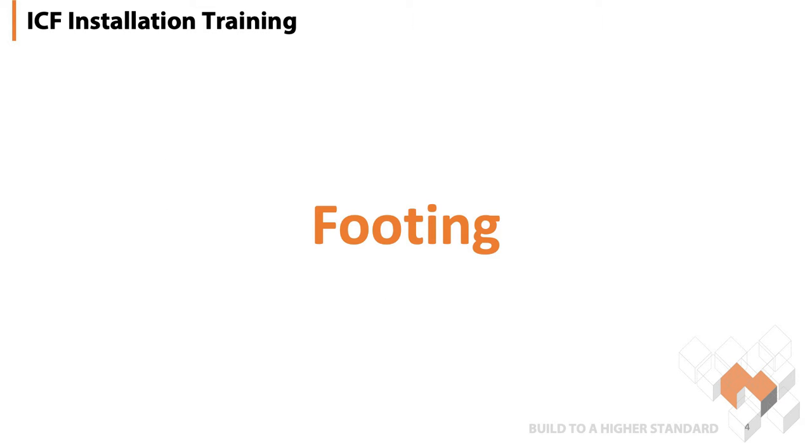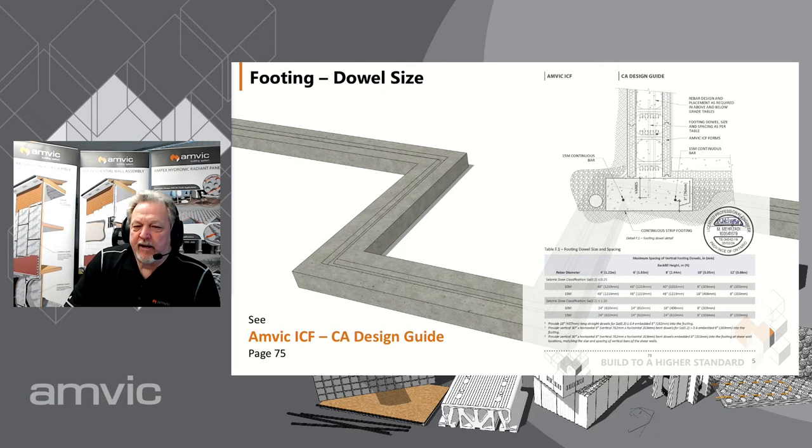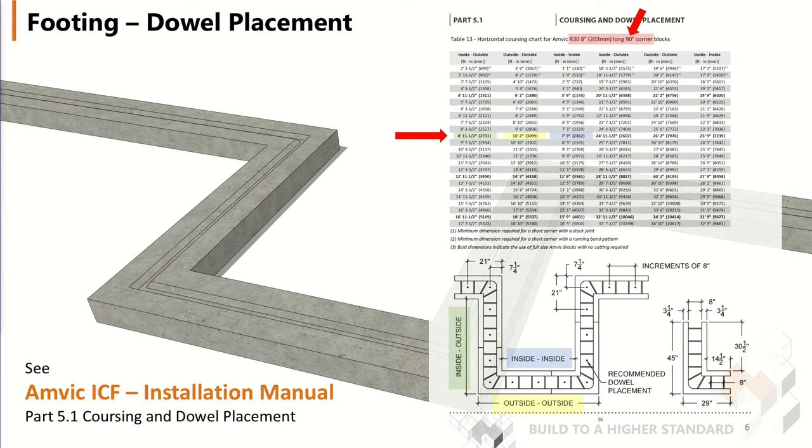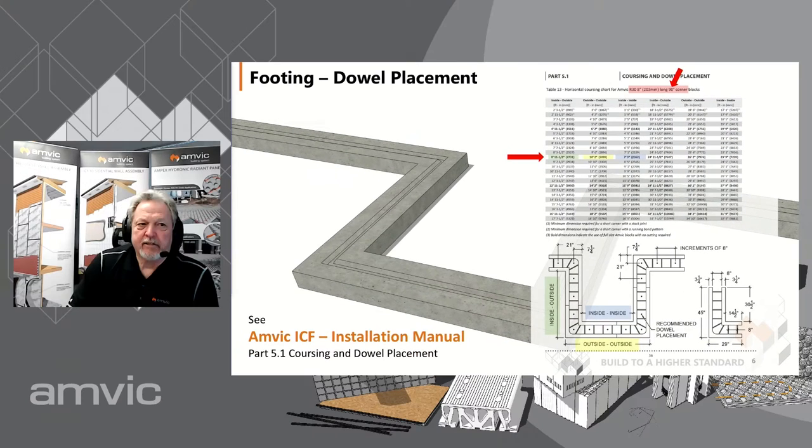We're going to start with footings, which is a great place to start — obviously we're going to build our building above that. We have a Canadian design guide that has all kinds of information as to how the dowels should be placed, what size they should be — whether 10M or 15M — how much they're supposed to be put into the footing based on the design required. We have charts that tell you how to space it out based on our ICF blocks, so you find the actual block you're working with, get the measurements inside-outside and outside-outside, and start laying out where these vertical dowels are going to be.